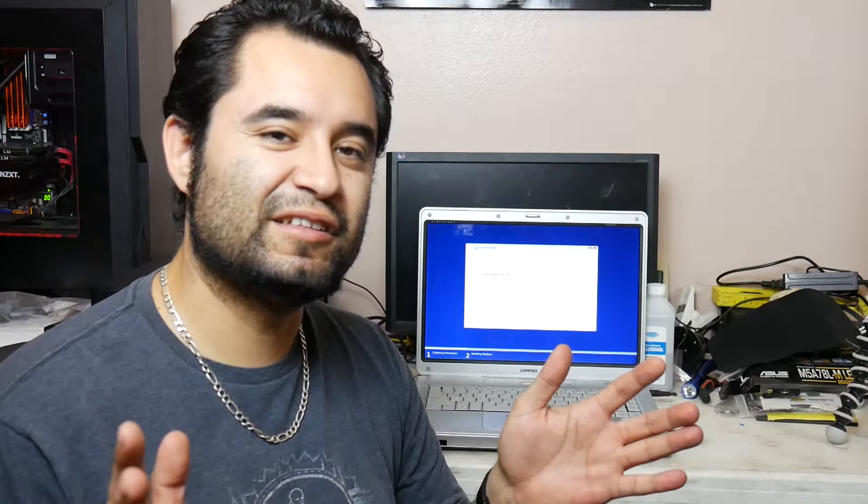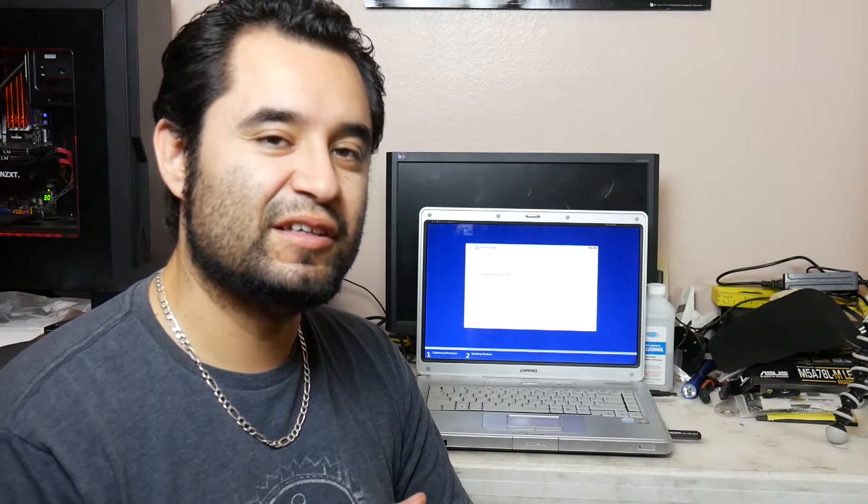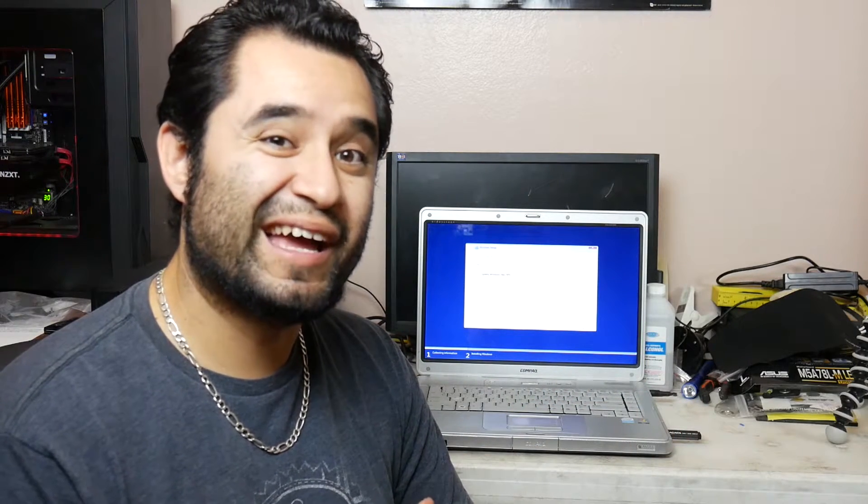So the process has started, everything is going to get installed, and we'll be right back. Windows 10 is now installed, and the computer is running pretty good, actually. I'm kind of surprised. I know that with the old spinner in there, that thing would be crawling right now, especially since it only uses a 1.5GHz Celeron M. But right now, it's getting the job done, so I guess we'll see what happens with it from here on out.